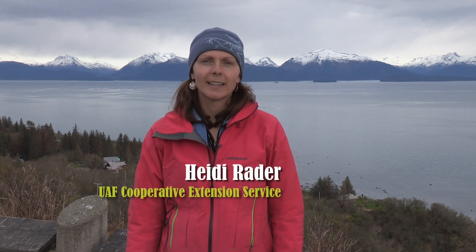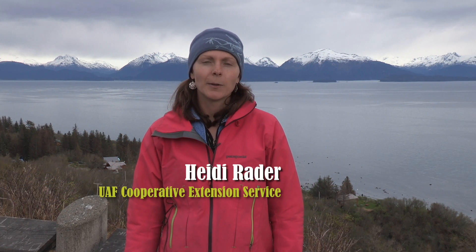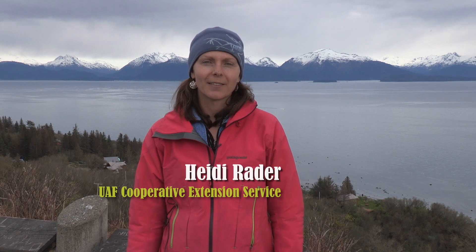Hi, I'm Heidi Rader here in the Alaska Garden. I'm with UAF Cooperative Extension Service and Tanana Chiefs Conference. I'm here in Homer, Alaska checking out all the cool things farmers are doing here to extend the season like high tunnels, hoop houses, low tunnels, and also the other cool tools they're using as small-scale farmers.